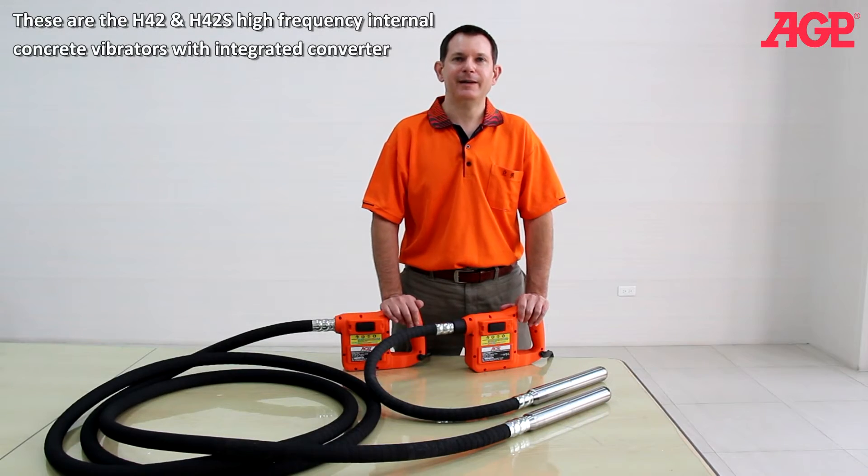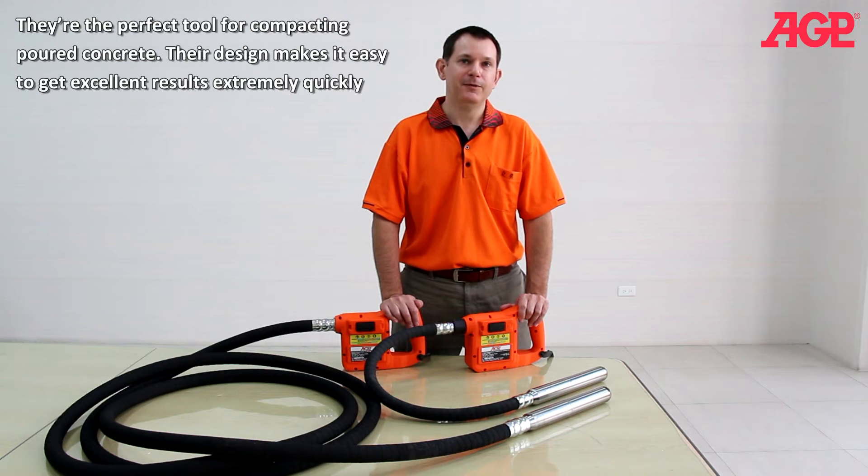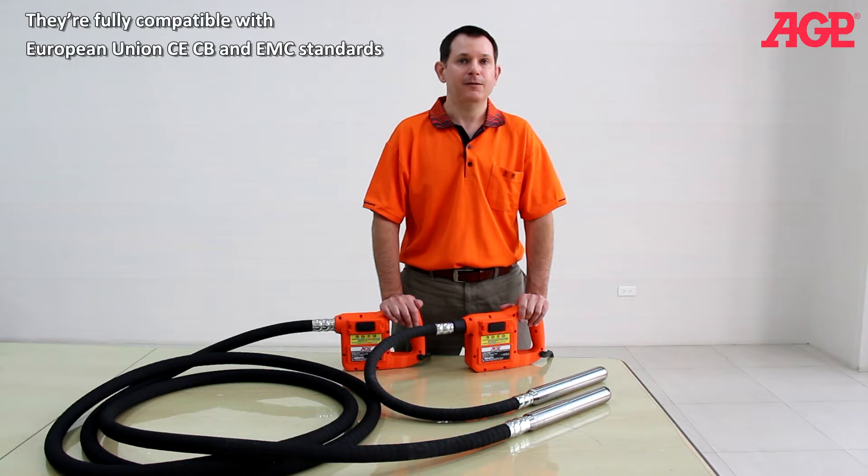These are the H42 and H42S high-frequency internal concrete vibrators with integrated converter. They're the perfect tool for compacting poured concrete. Their design makes it easy to get excellent results extremely quickly. They're fully compatible with European Union CE, CB and EMC standards.